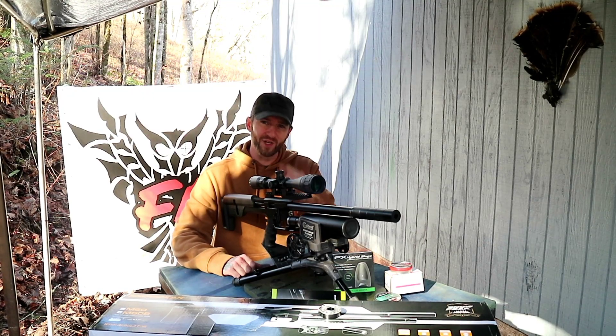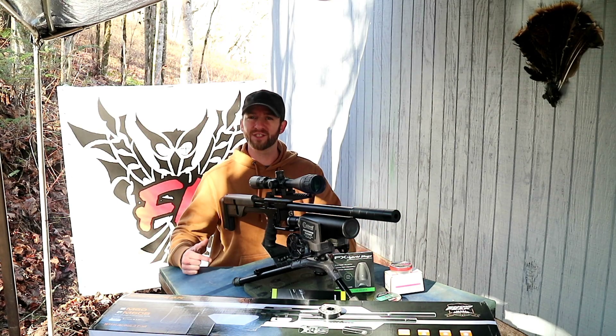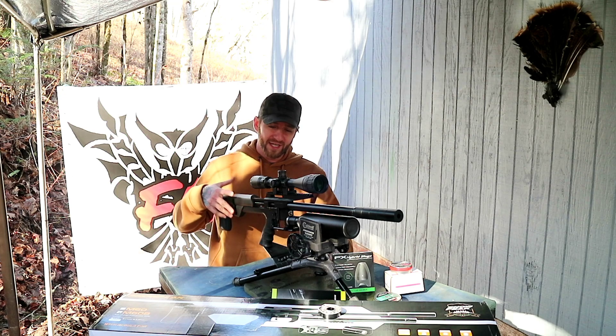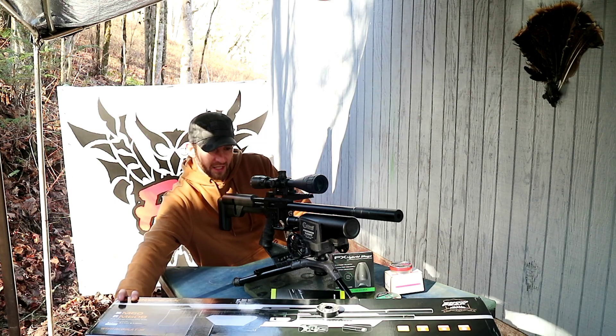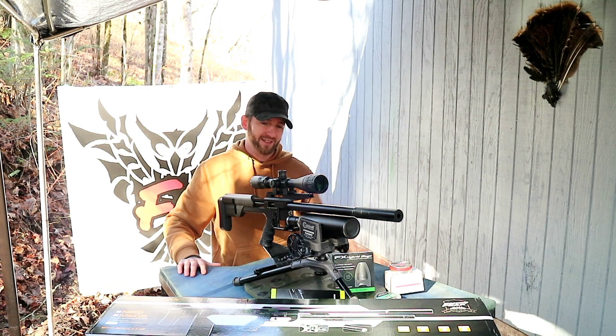What's going on everybody, my name is Steven, you're watching the Fowler Airgun channel. We are on the bench today and we're going to be shooting our first few rounds of the Snowpeak M60B. This is the bottle version of the M60 and this is in nine millimeter .357.